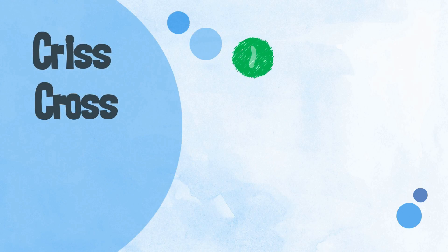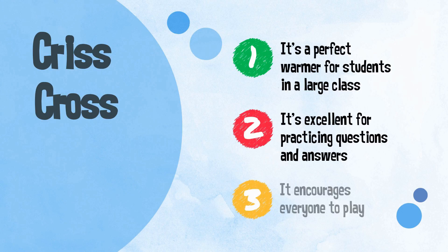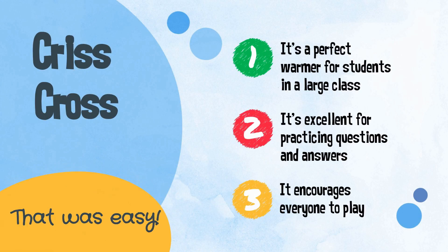Criss Cross — it's a perfect warmer for students in a large class. It's excellent for practicing questions and answers, and it encourages everyone to play. That was easy.